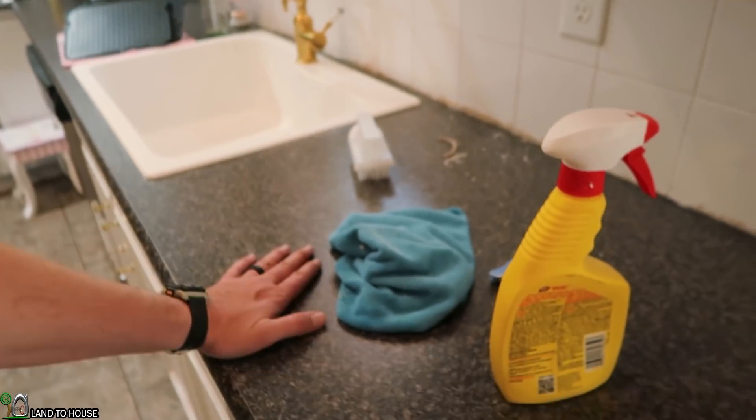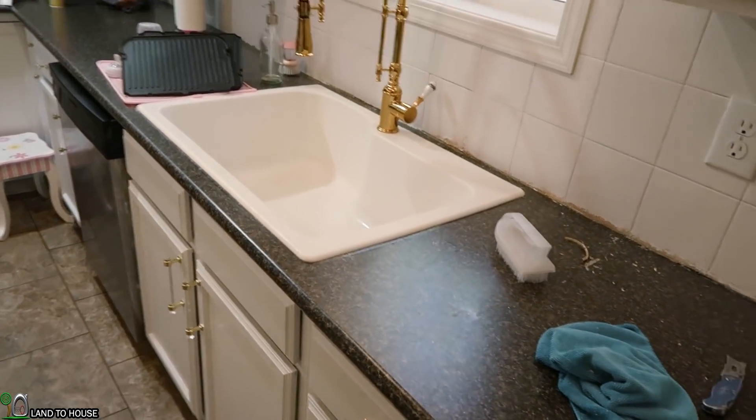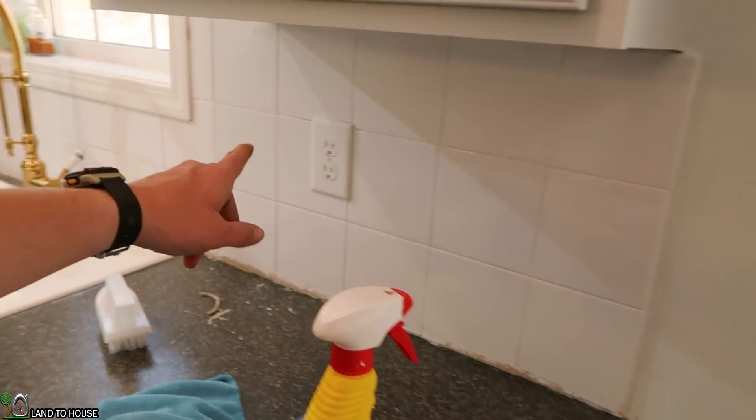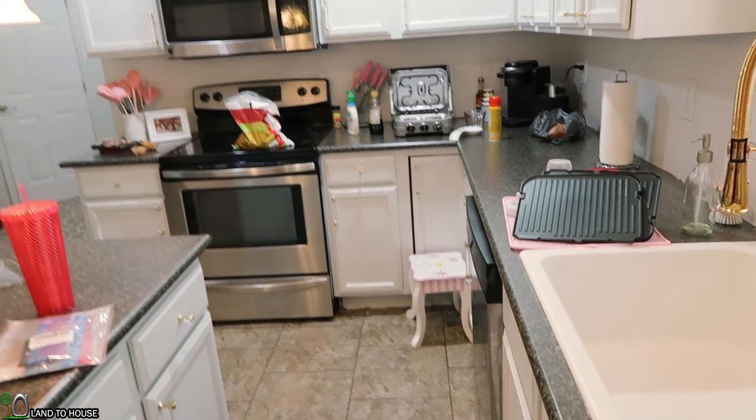Tomorrow we have some peel-off, stick-on laminate — kind of a marble color — that we're going to try on the countertops. It's supposed to last for a couple of years, so we can kind of save up and afford some real tile or real countertop. Countertop's going on, tile's going to be replaced, and the kitchen will be very white.